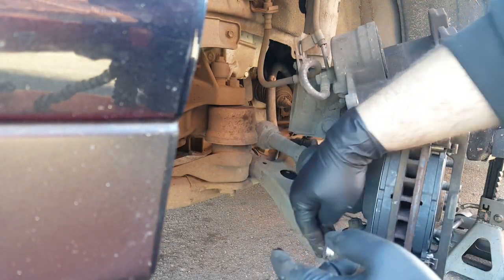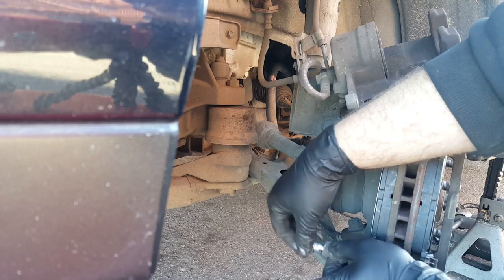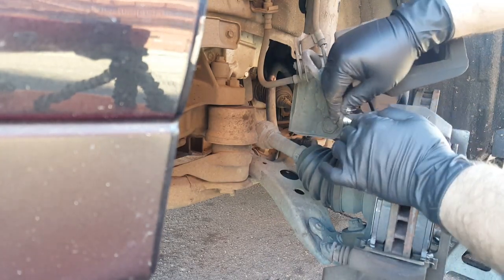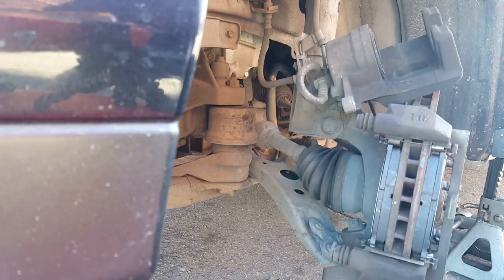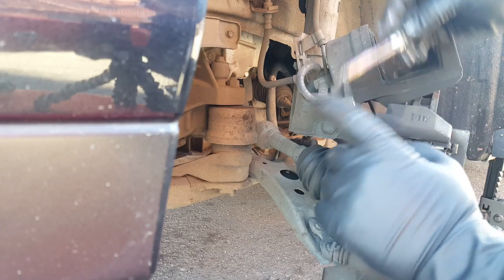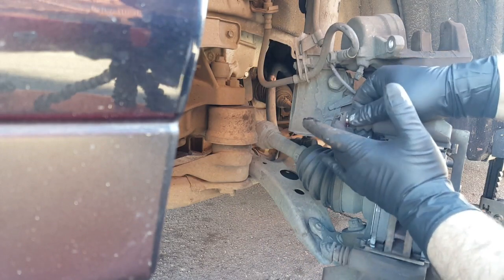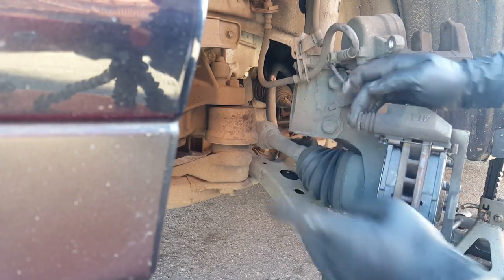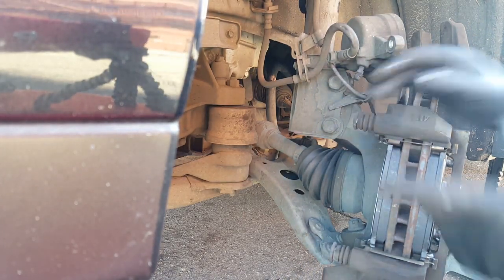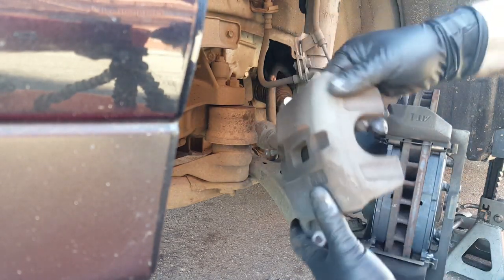Then put them back, just like that. We do the same thing with the top one — take a little grease, put it on top, and do the same thing. You can see how it has more of a suspension-like feel after lubrication. After that we can put the caliper back on.